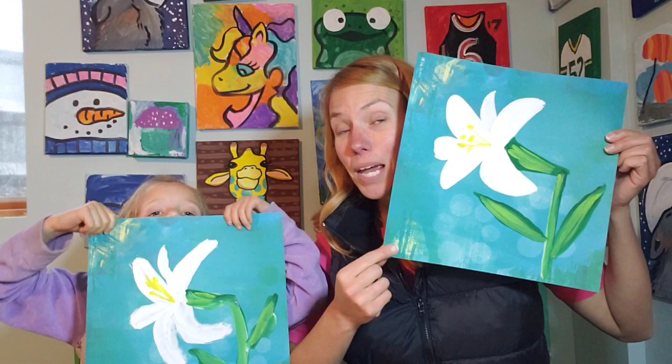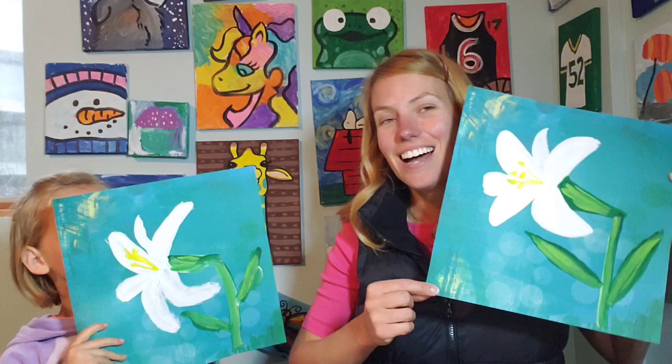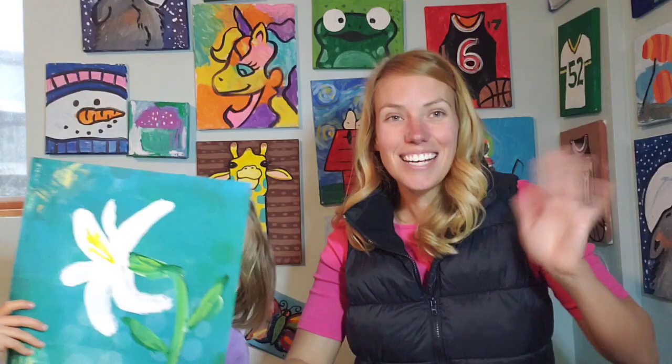We used some colored paper to begin with and just some white and green and yellow paint to make these beautiful Easter lilies. So hopefully you can make some Easter lilies too. Follow along with our painting video and we hope you have a wonderful Easter coming up as well.